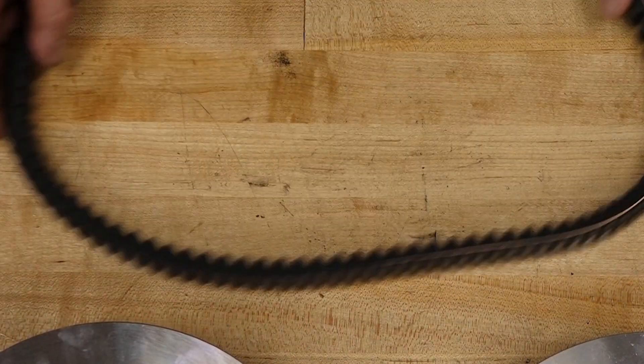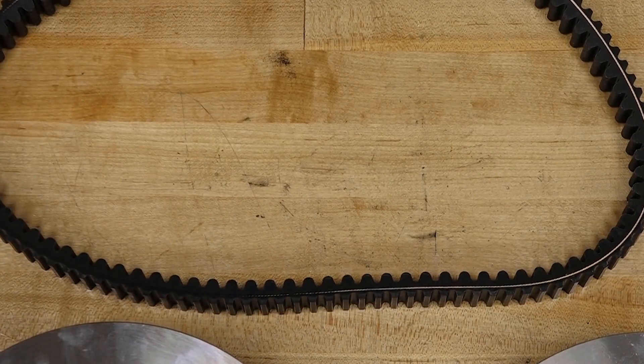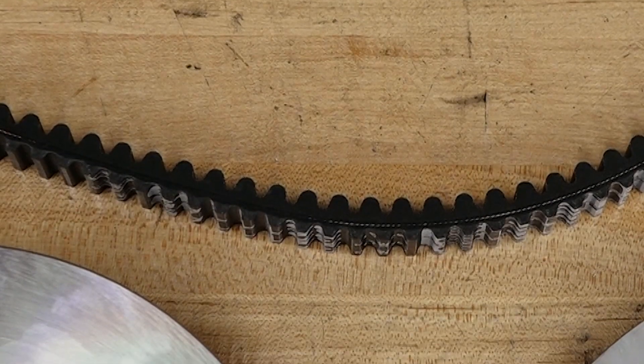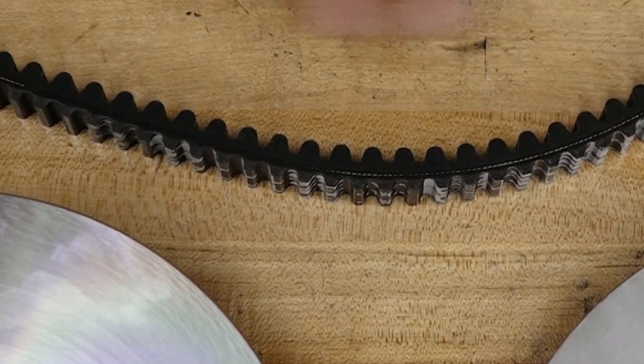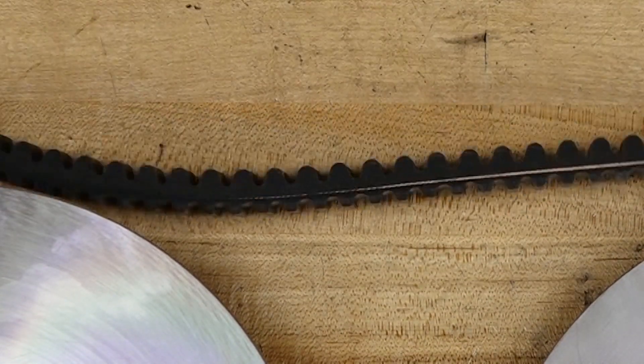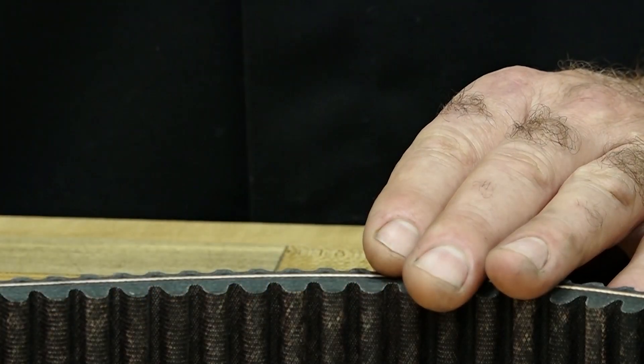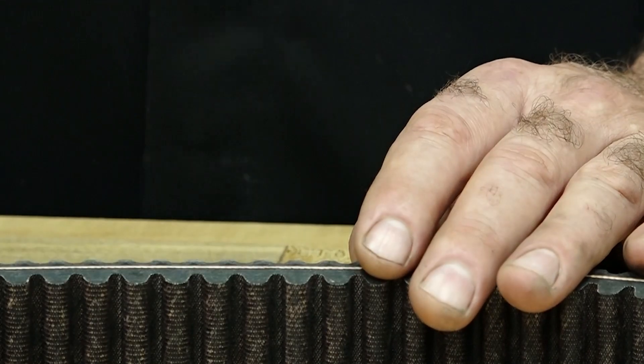Now let's talk about the belt. You don't want to see any cracks anywhere on the belt. The surface area you want to study the most is both sides right here. What you want to do is just run your fingers across and make sure that there's no cups. Because if you run up on a cup, it's probably going to be the same thing on either side.